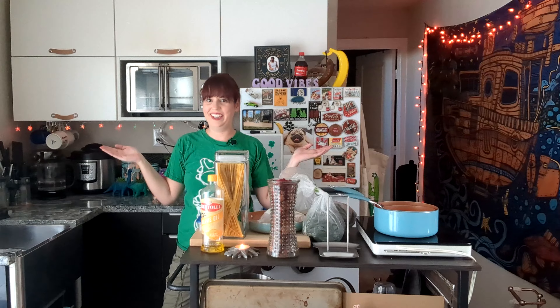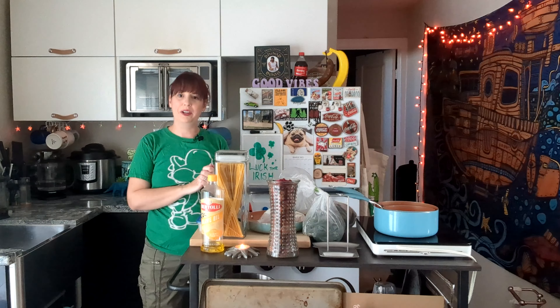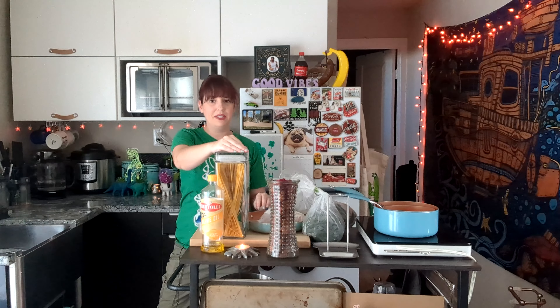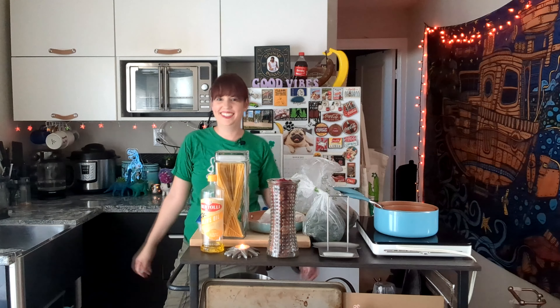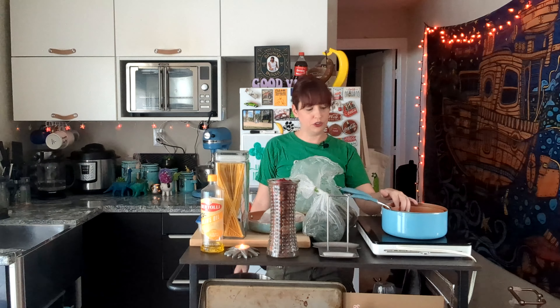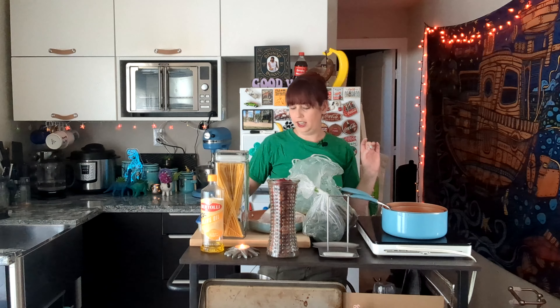Let me get all my stuff out — here we go. I'm gonna make you some pesto pasta with some salmon and shrimp and kale and broccoli, and it's all green. I only have one burner so I have pasta to boil, I have pesto to make, and I have seafood and vegetables to sauté.